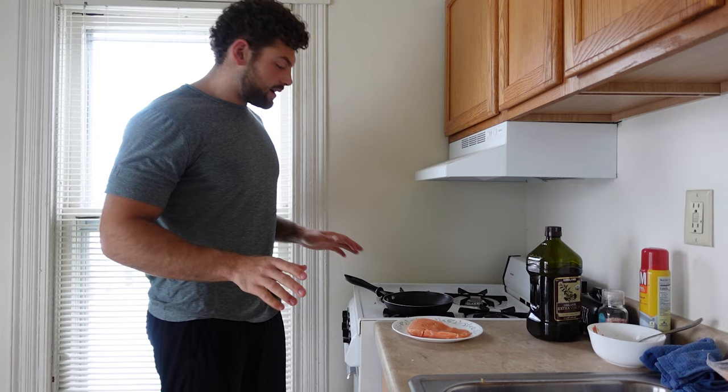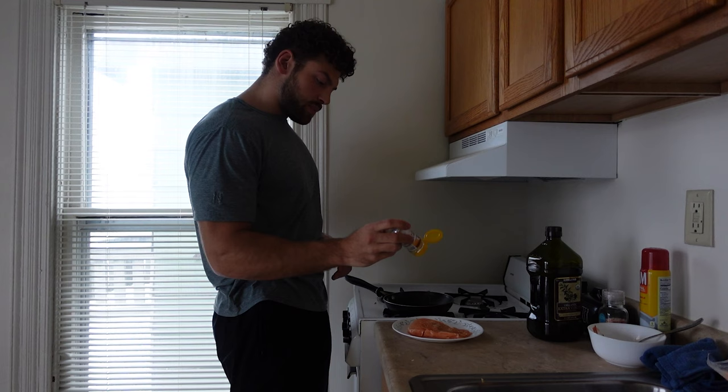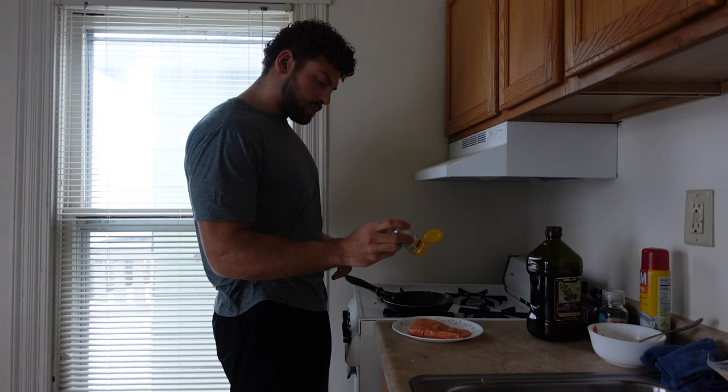You've got to treat your food how you want to be treated. I put a little oil on the pan, got the stovetop running. This is going to be delicious. A little bit of lemon pepper — get that thing banging.